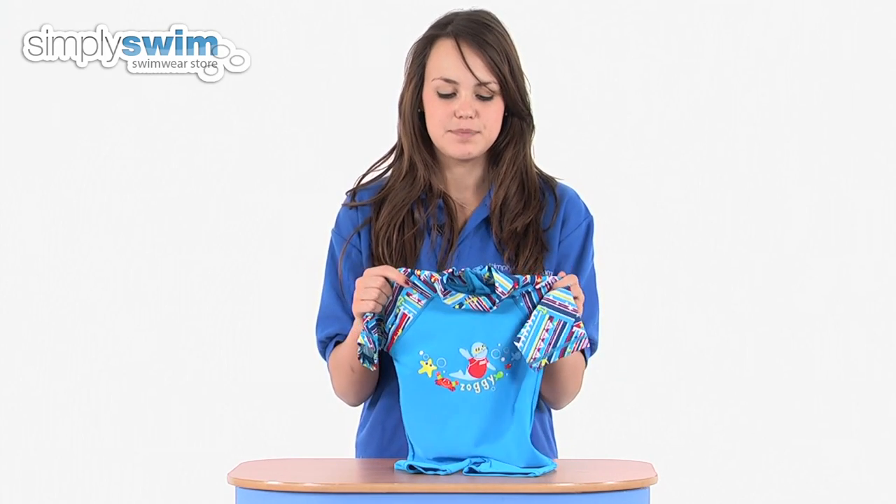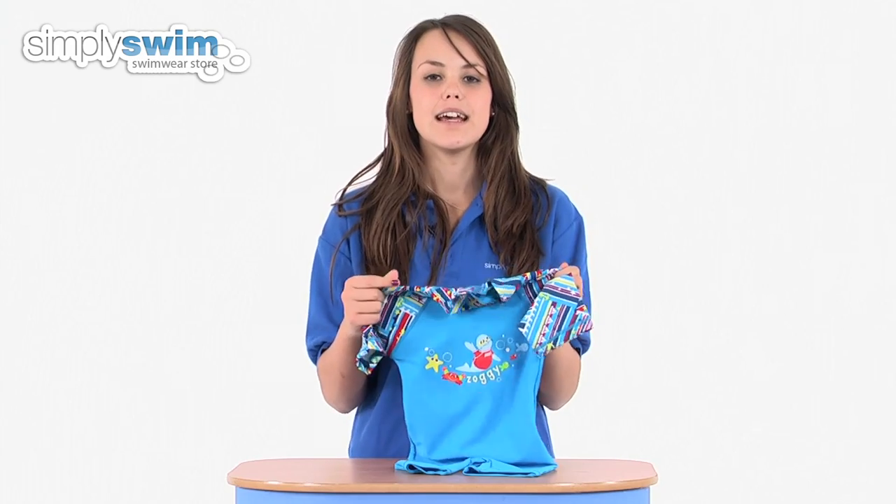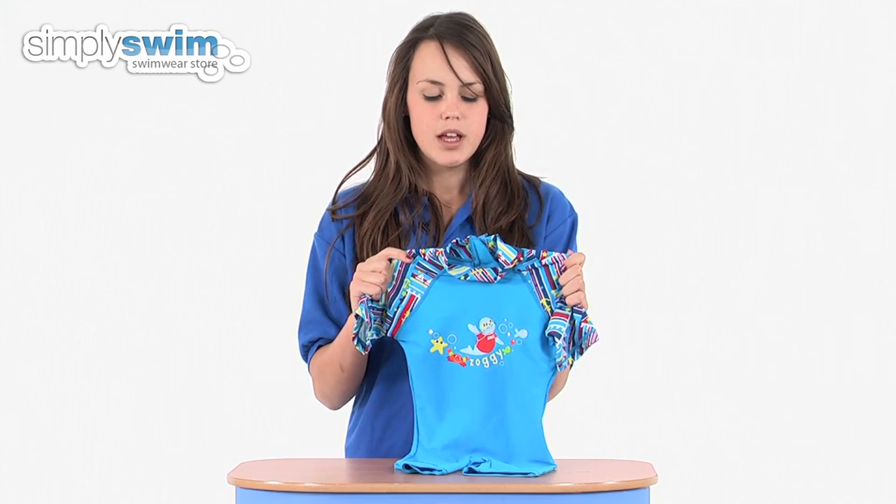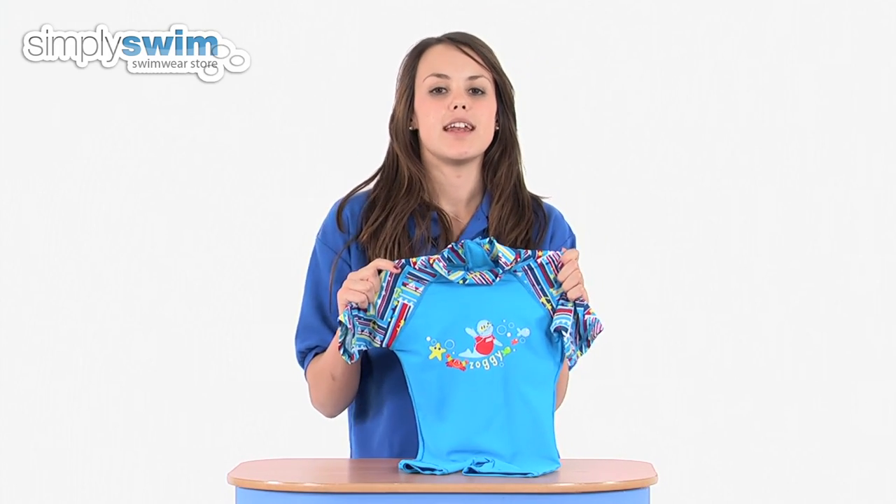The fabric used to make this is a lycra fabric which is incredibly soft and stretchy, so really comfortable to wear. It's also a lot longer lasting than any traditional nylon and elastane fabric.